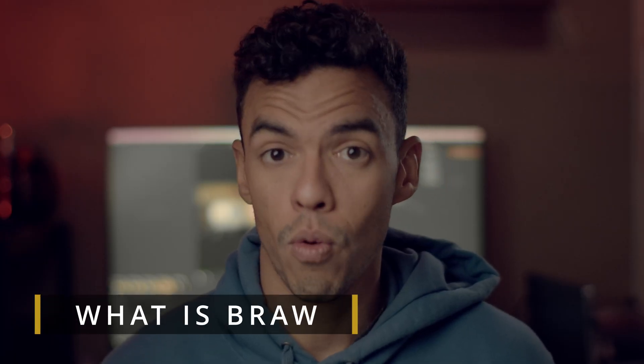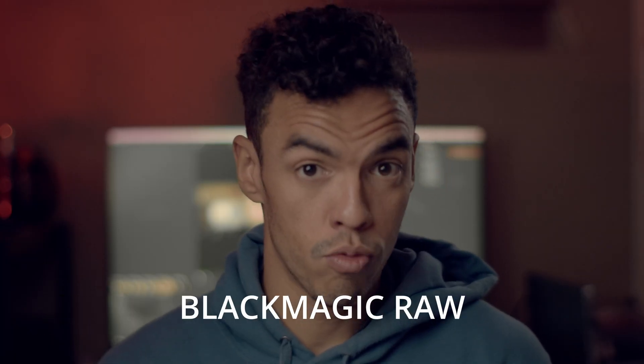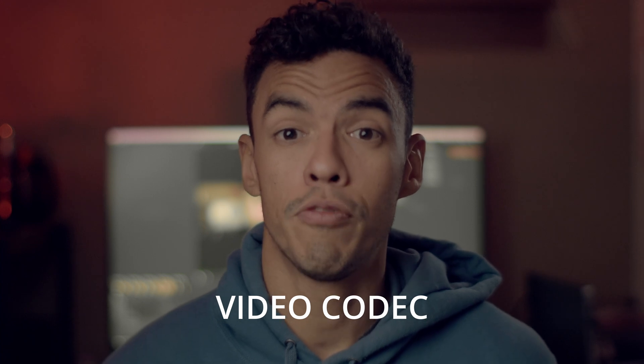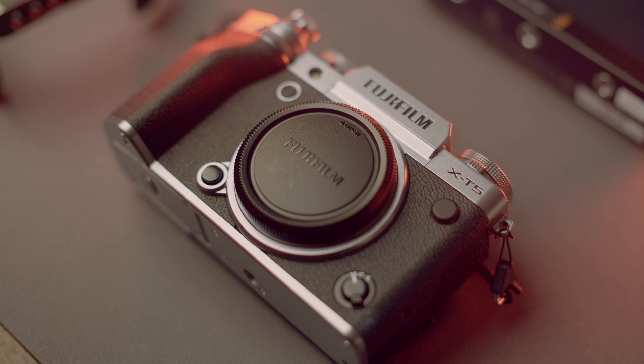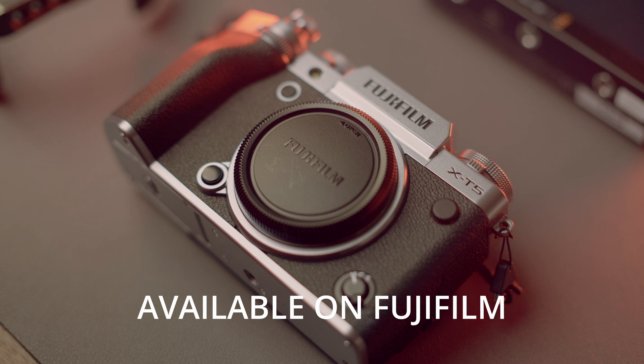So first, what is BRAW? BRAW stands for Blackmagic RAW, which is a video capture format that you can find in Blackmagic Pocket 4K, 6K, or other cinema cameras. It is also available on some mirrorless cameras like the Fujifilm X-H2, X-H2S or X-T5.